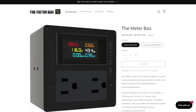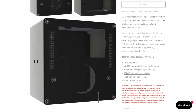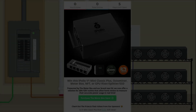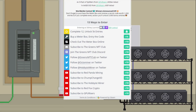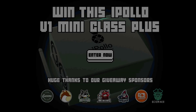The Meter Box — a familiar product to this channel — is back with a new lid that offers a solution for home miners using a standard 125 volt outlet to measure their power usage in real time. It's available now on their website; use the link in the description for a discount. Because of the new lid they're running their biggest giveaway yet for July: over $7,000 worth of prizes including an iPolo V1 Mini Classic, a 3600 watt X12 Octo Miner, tons of meter boxes, limited edition NFTs, and more. No purchase necessary; additional entries available with purchase. The contest is worldwide, ending July 31st.